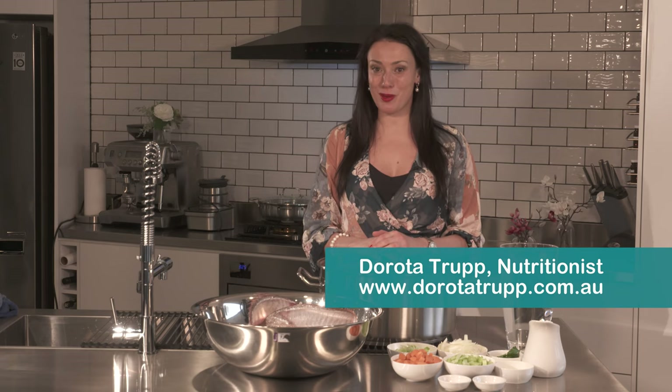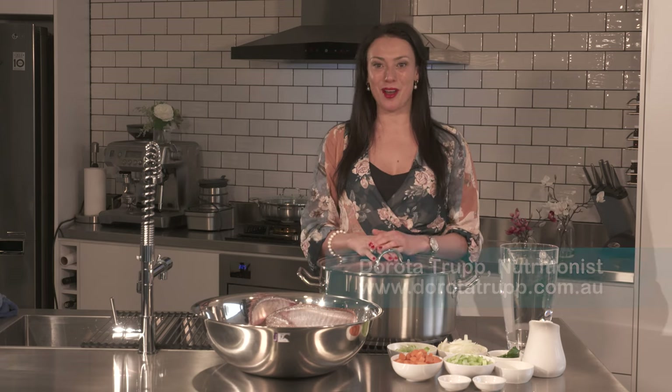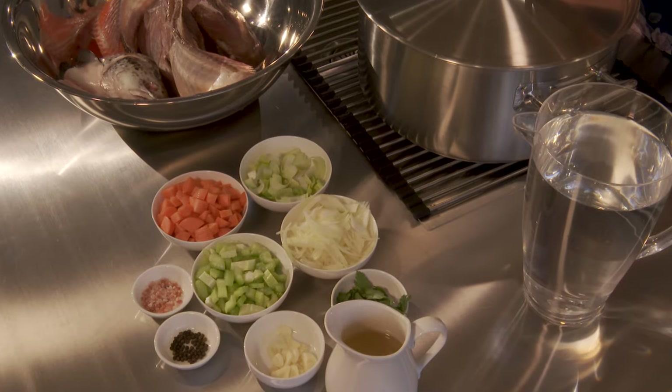Welcome! My name is Dorota Trapp. I'm a nutritionist. In this video I would like to show you how to cook a basic fish stock.